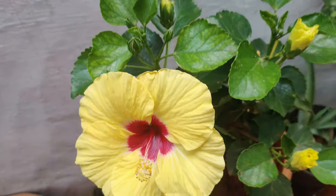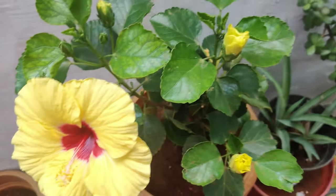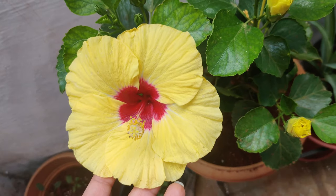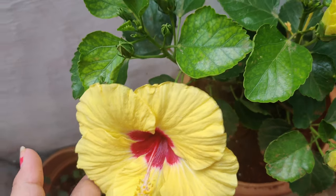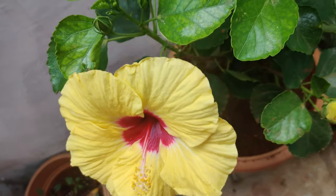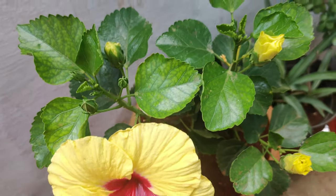Coming to the sunlight requirement: these plants require a lot of sunlight. For any flower to bloom, it needs to make food from sunlight. You need to put this plant in six to seven hours of sunlight — wherever you get that, just put the plant there so it blooms very nicely.